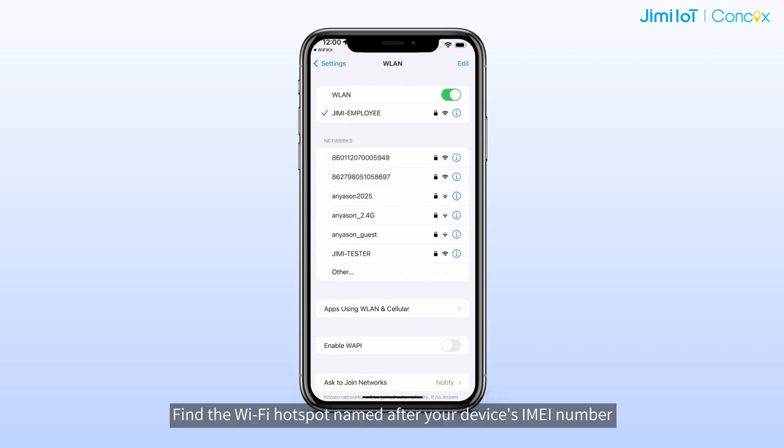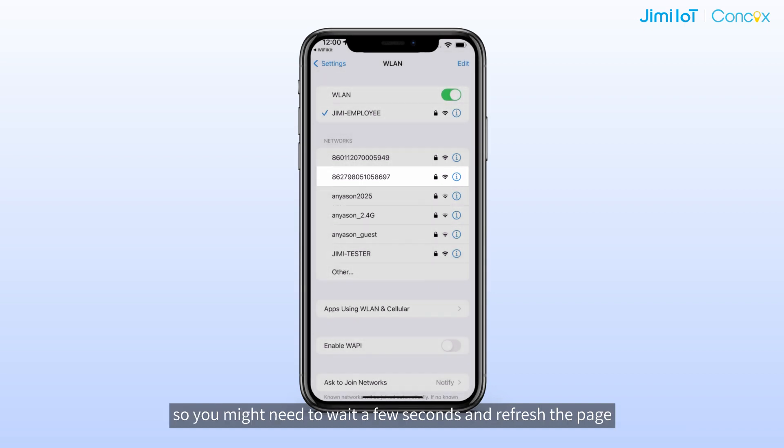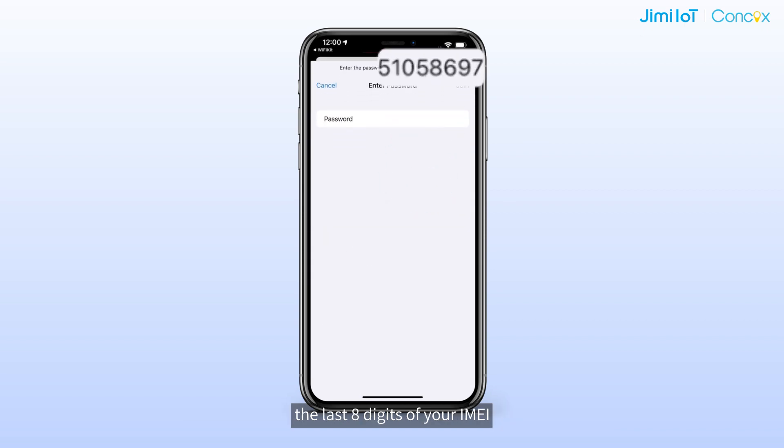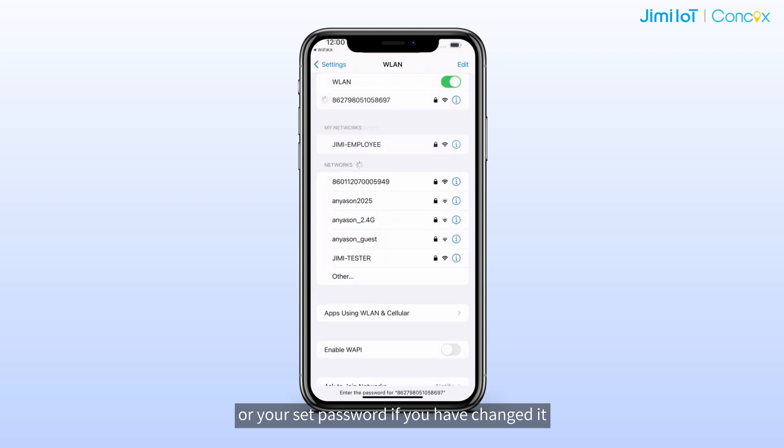Find the Wi-Fi hotspot named after your device's IMEI number. Keep in mind, the hotspot won't show up until the device is fully up and running, so you might need to wait a few seconds and refresh the page. Tap to connect to the hotspot using the default password — the last 8 digits of your IMEI — or your set password if you had changed it.